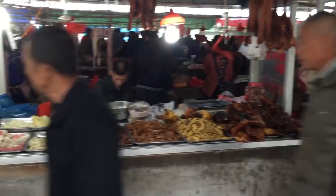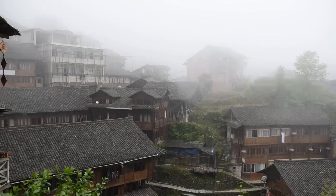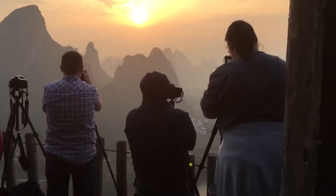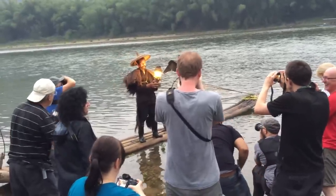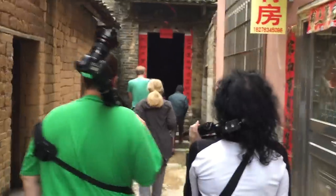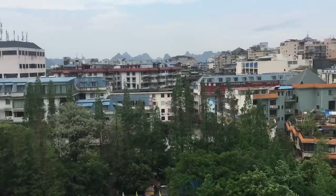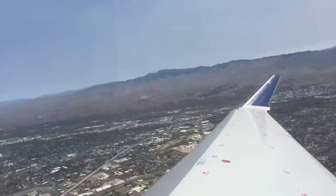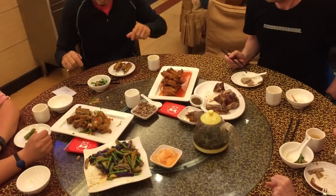Hey photo nerds, welcome to China. This is Jim Harmer from improvedphotography.com. I got to spend the last week in China with some of the readers of Improved Photography, and it was an unimaginably perfect, authentic experience. We spent the first night in the big city just to get acclimated after a very long flight, and then we threw ourselves into Chinese culture right away.